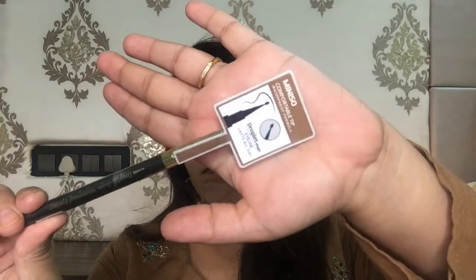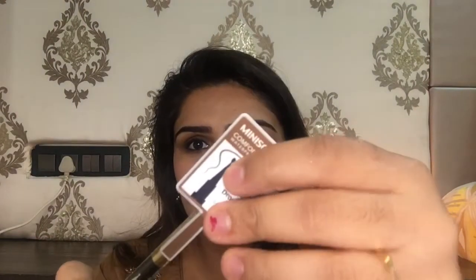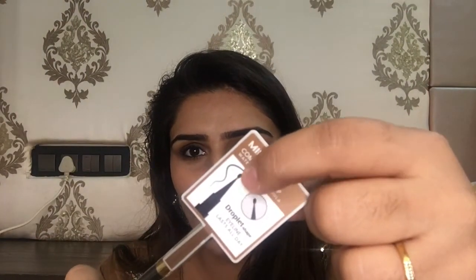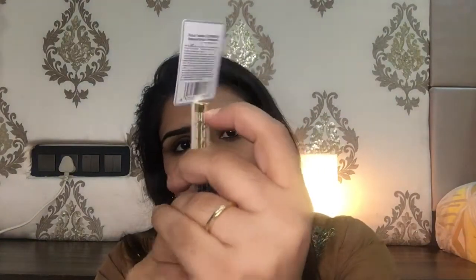The next product I bought was this eyeliner. It claims the eyeliner will last all day. It retails for rupees 190 and has a drop-like structure at the tip of the pen. I haven't opened it yet — let me show you.